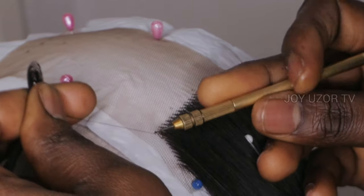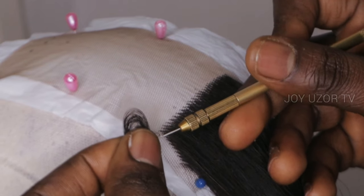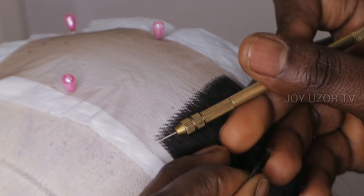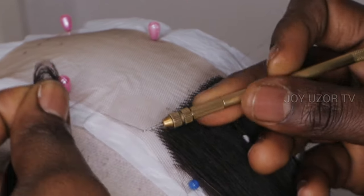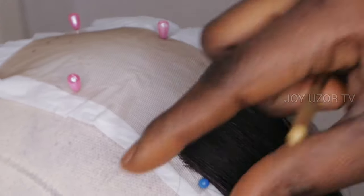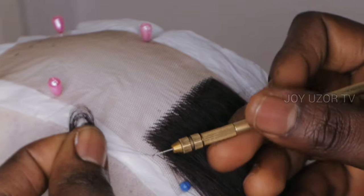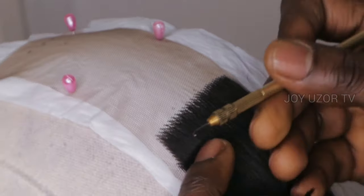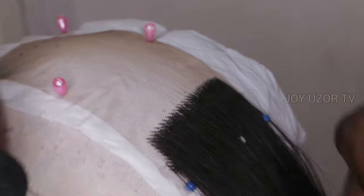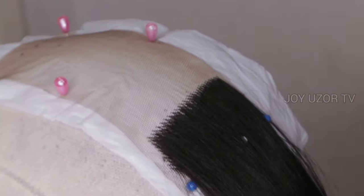I used the single double twist for everything I did on this closure. You can see the direction I explained last time about ventilating in the right direction to get a flat closure — except if you want a closure that is a little bit high, then you can ventilate in the wrong direction, like I ventilated toward the direction I am standing at, as you can see.